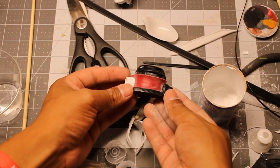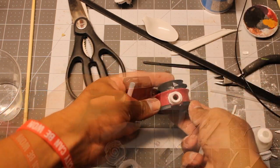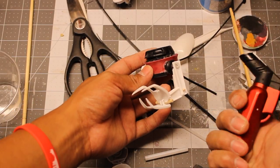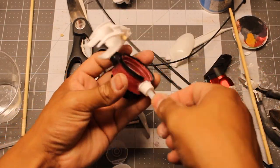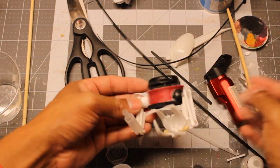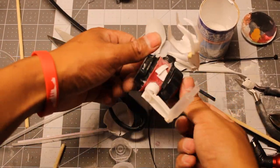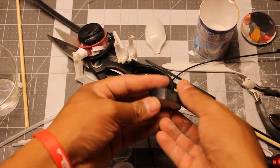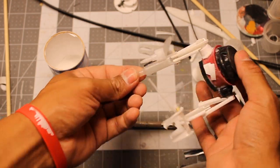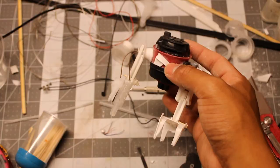I proceeded with the other arm and ended up making a claw gripping thing. I used plastic zip ties to simulate the cooling systems on the robot. I wanted the arms to move, so I used a plastic pipe to make that happen. And I added extra details here and there.